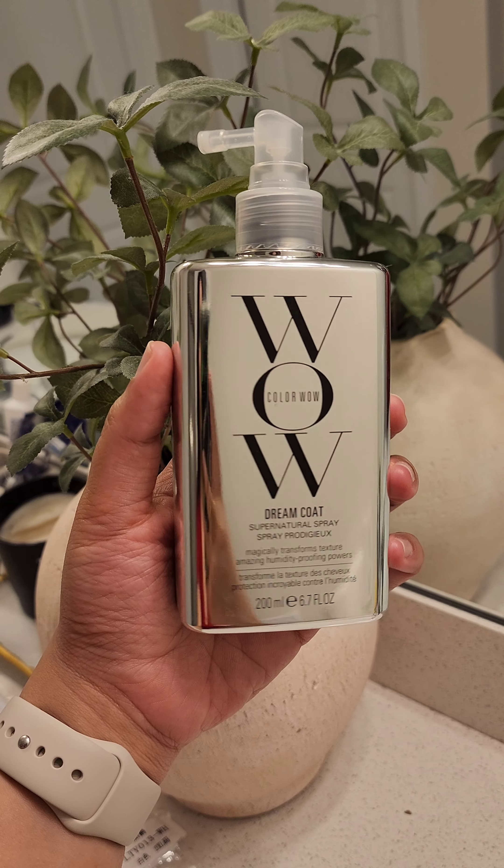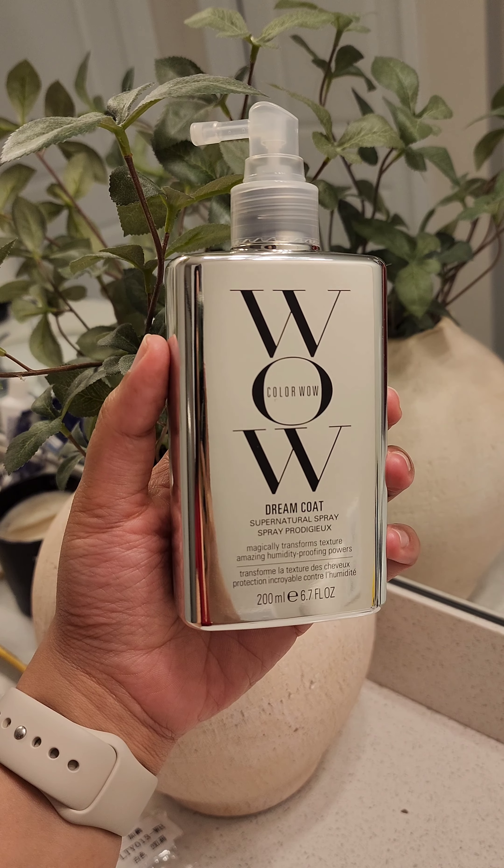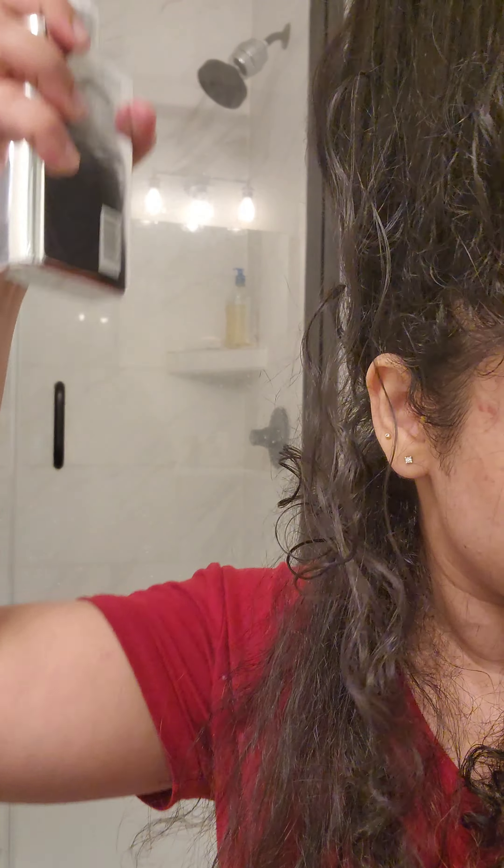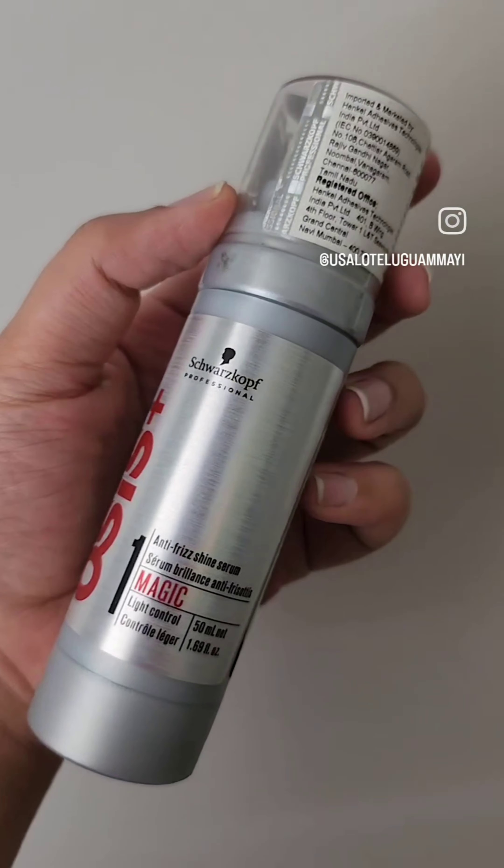Now this step is crucial: saturate your hair with the Color Wow Dream Coat spray — don't hold back or use it sparingly. It repels water and keeps your hair frizz-free for longer hours. It also doubles as a heat protection spray, so you don't need to buy another product for that. Style your hair immediately and seal it with a serum of your choice.